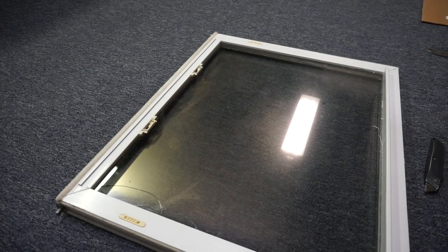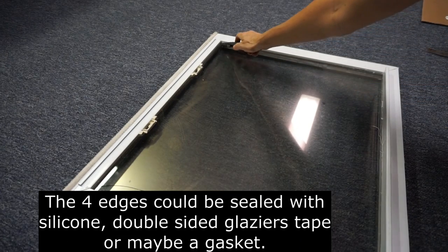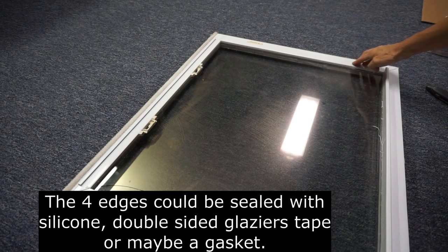After flipping the sash to the other side, I ran into trouble when I tried to use a utility knife to cut the silicone bead that holds the IGU onto the frame.